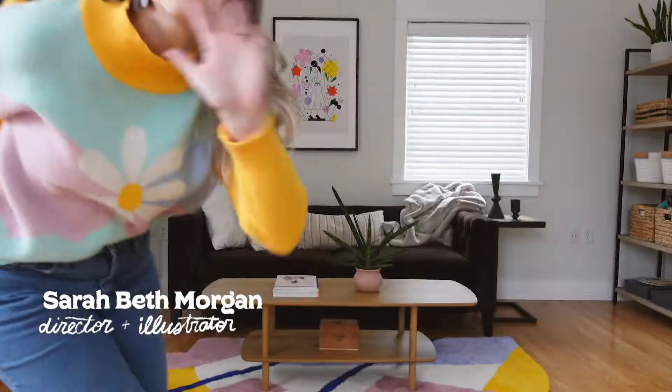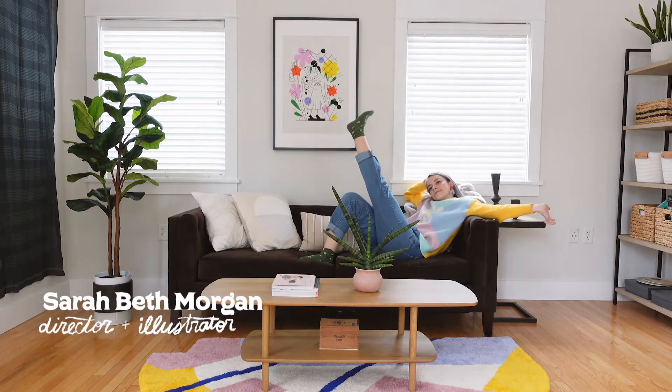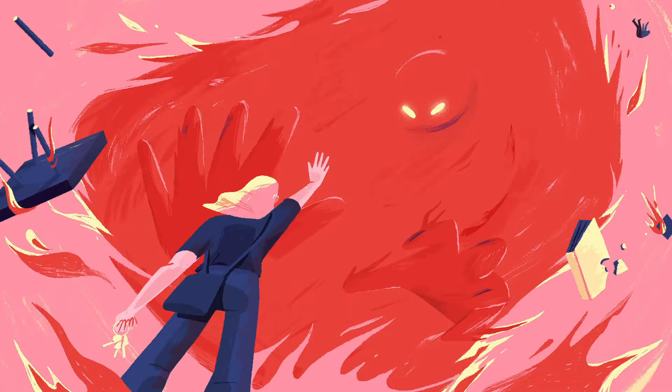Hello, my name is Sarah Beth Morgan, and I'm a freelance director and illustrator based in Portland, Oregon. I've been working in the motion design industry for about six years now, which is crazy to me. But for about two of those years — the past two years — I've been freelance.